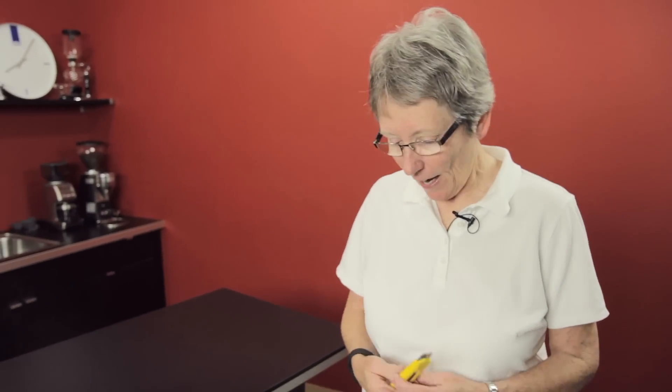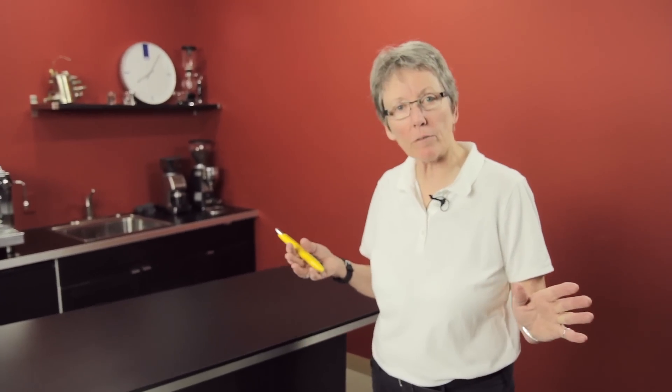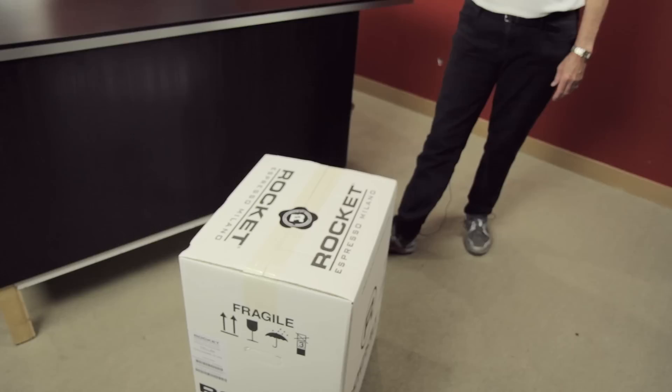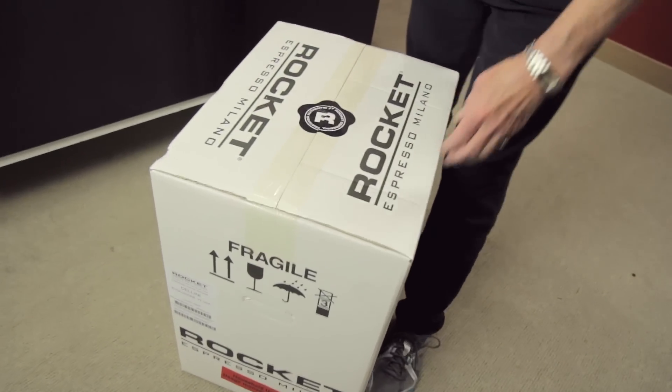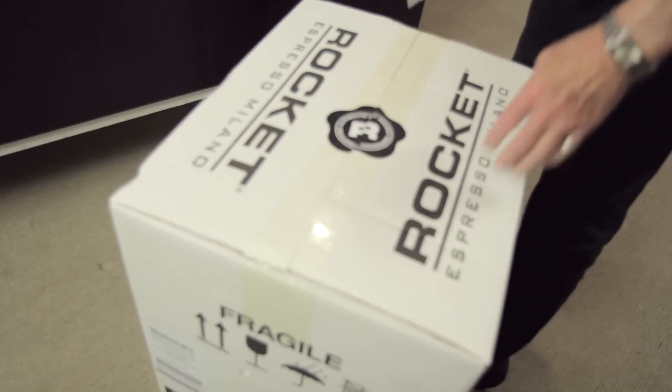You're probably wondering why they let Gail loose with a box knife — I'm not really all that dangerous. I am going to do an unboxing of a rocket machine, just to show you what it looks like when you get it. We did this years ago but this is a little bit different because they changed the packaging. This is the Cellini Evolution, which is the plum model, and as you can see this has never been opened — that's why they let me loose with a box knife. I had to sign an insurance form.